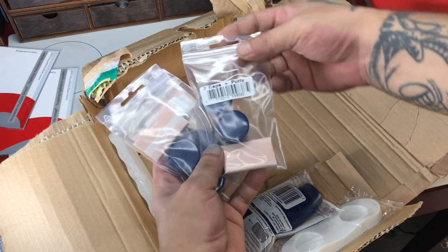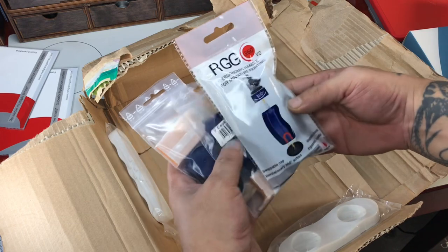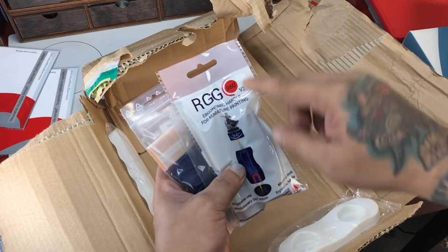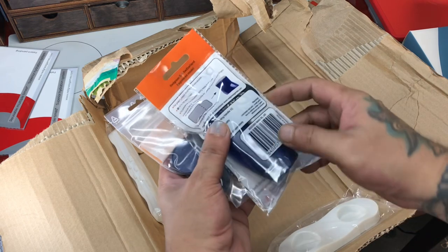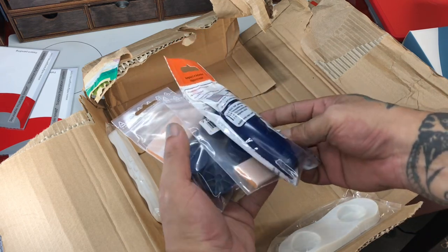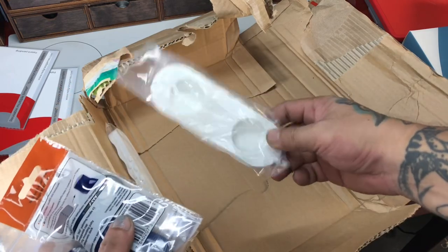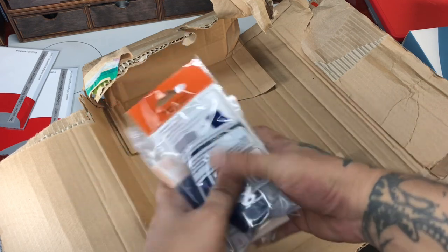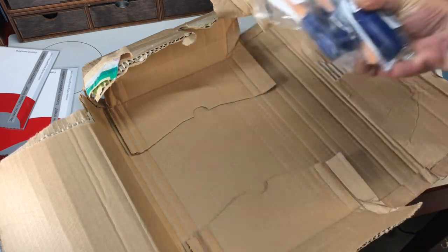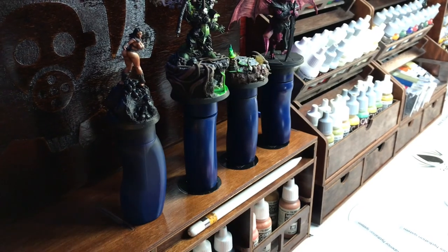By the way, I just finished an interview with Redgrass and it should be off their website, theredgrassgames.com, very soon. So do check it out even if it's not yet out. Do check out Redgrass Games' website because there are a ton of other interviews from really good miniature painters and painters in general, so you really have to check it out.